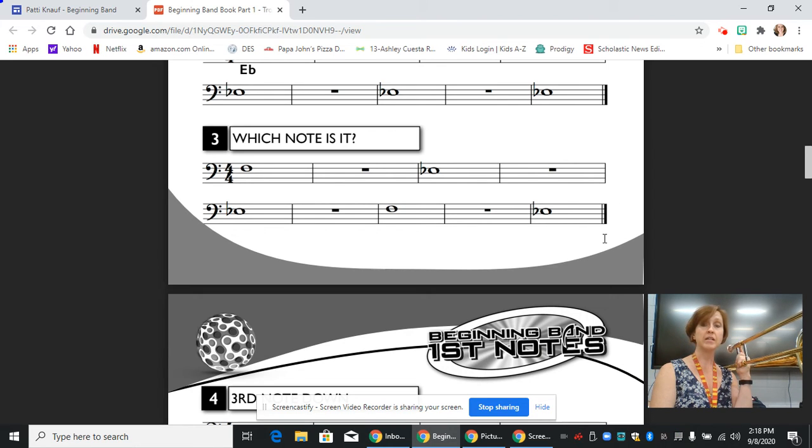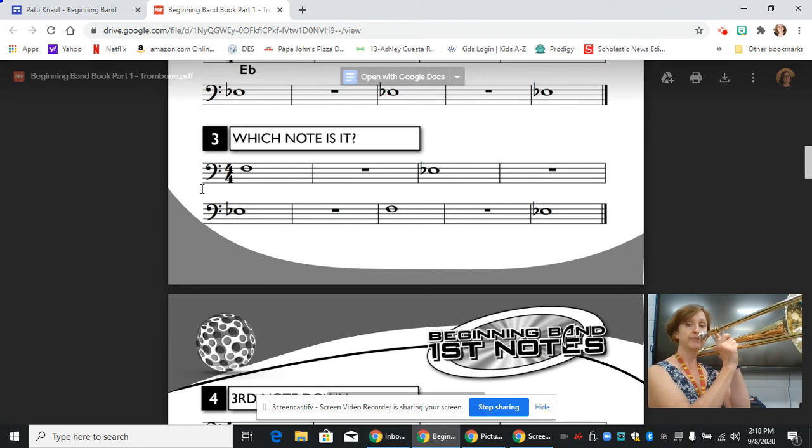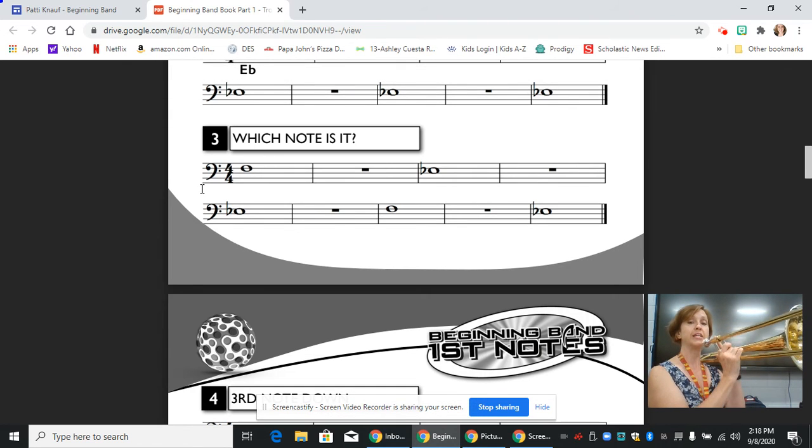And then we're done, because there's a double bar line. So we're going to go ahead and get started. First position, F, and then it changes to third position, E flat. First position, F, and then it changes to third position, E flat.